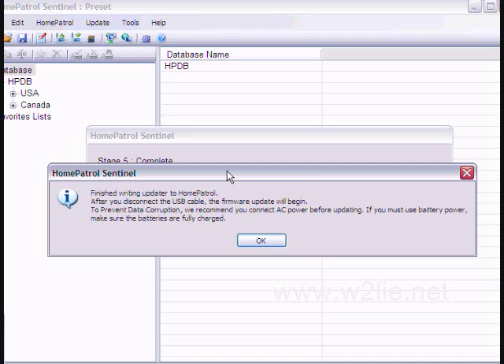It looks like the firmware will start to update once we disconnect the USB cable. We're going to remove the USB cable from the Home Patrol now to start the firmware upgrade.